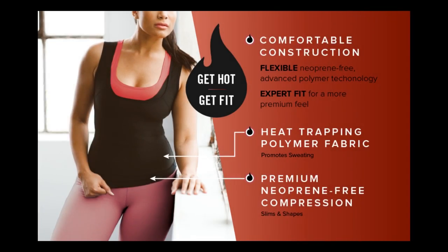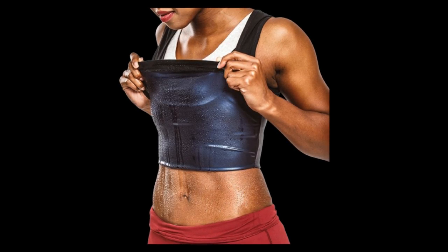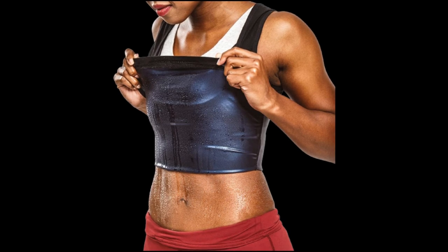Money back guarantee. We are confident that Sweat Shaper is the best active tank top available today for women. As a result, we are offering a manufacturer's guarantee.